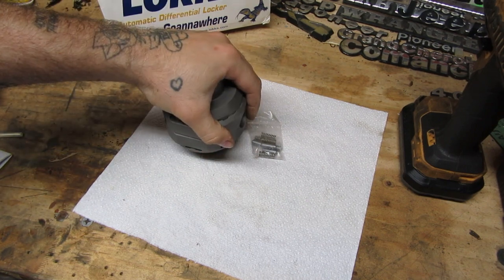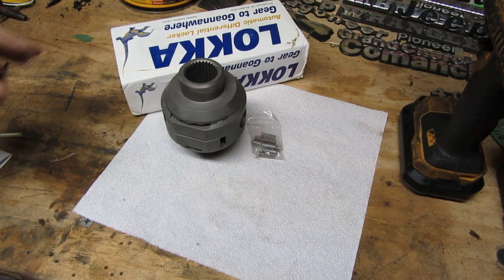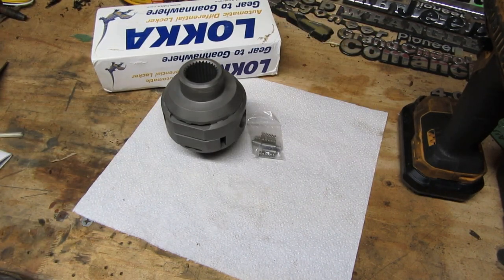They make these relatively inexpensively. Laka, I think, is the most inexpensive brand — anywhere from $200 to $300. Then you can go up to Spartan, around $400 or so. And if you really want to pay the money, you can buy a Yukon — they're about $500.